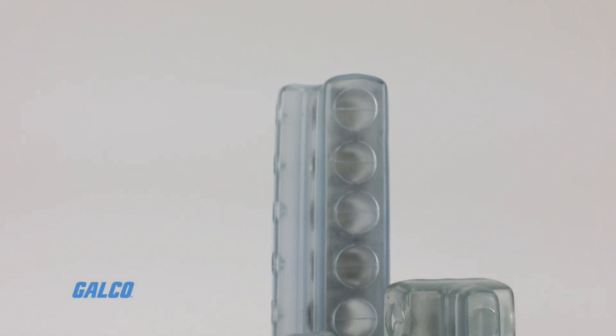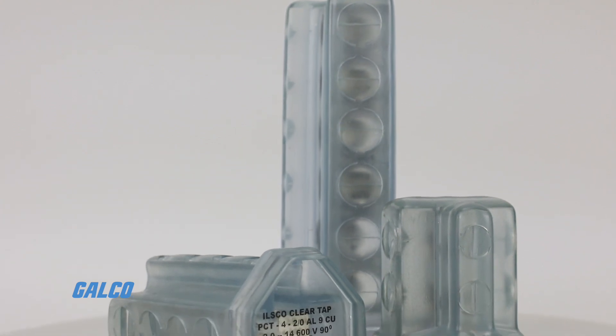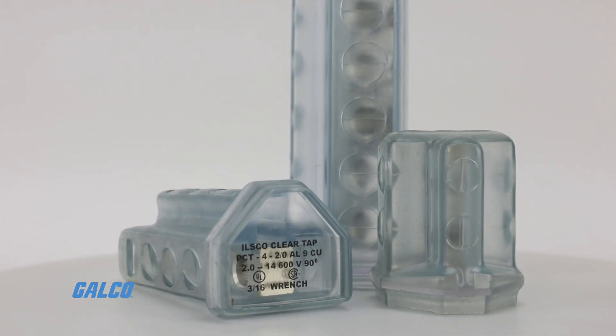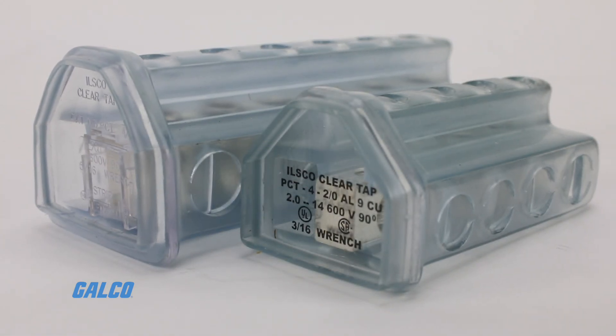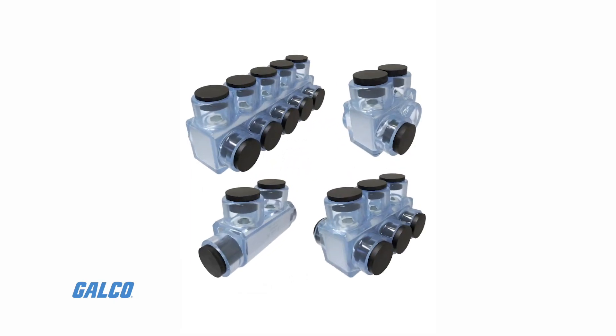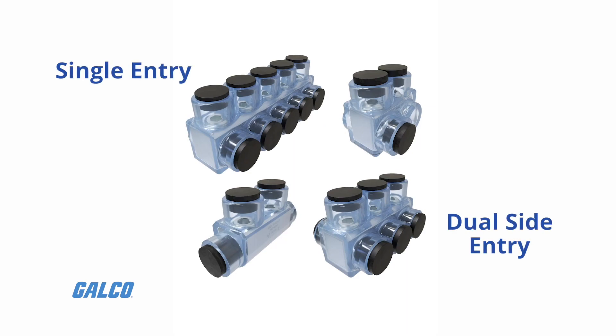ILSCO's ClearTap series is a family of insulated multi-tap terminal connectors providing users with more wire combinations and less parts to inventory. These connectors are available in single and dual side entry as well as inline and offset configurations.